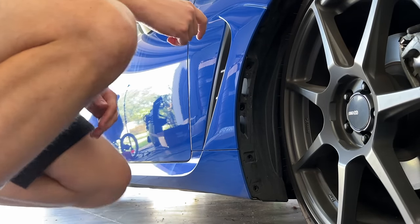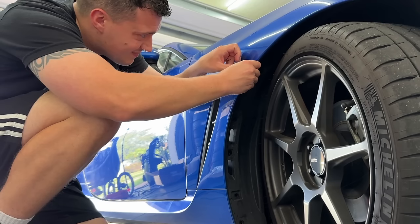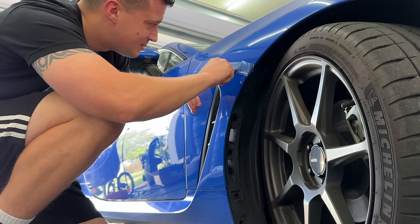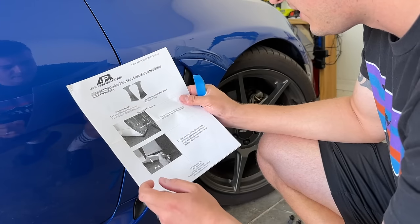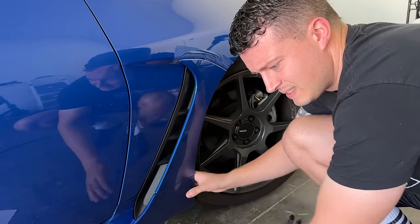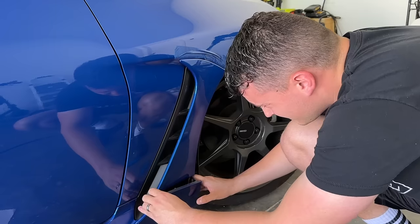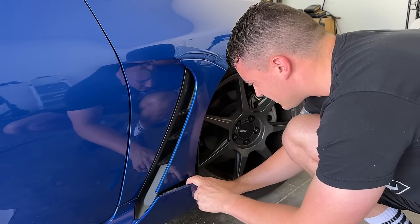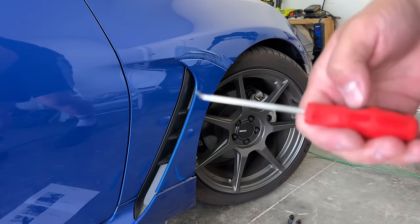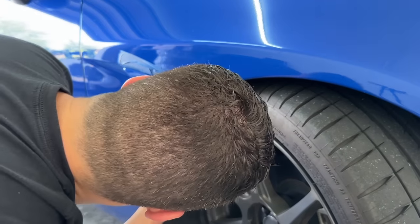I'm going to tape this off right here. Yeah, I know babe, daddy's doing stuff. Grab the front end of the side skirt and gently pull it away from the car. I got those two out — there are two clips, you heard two clips. Oh, there's another clip. For moments like this, these little trim tools come in handy. It's right up here.